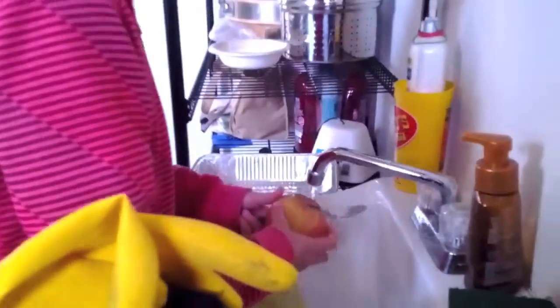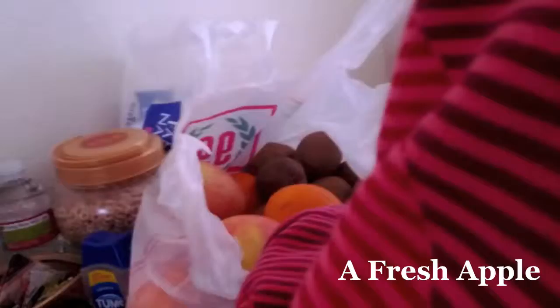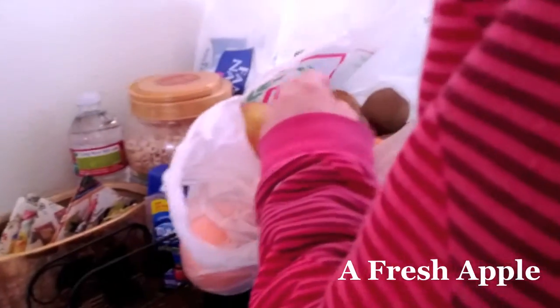This is Cooking 101 with Grace High. Today we're making a nice little snack for Jason. Apple, kiwi, or orange — take your pick.